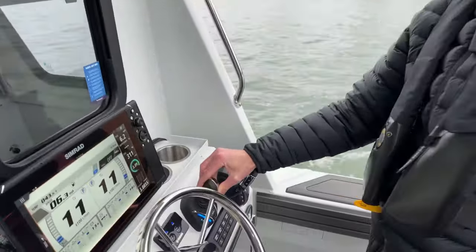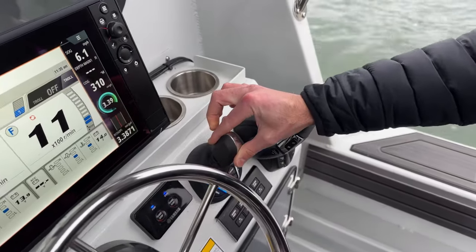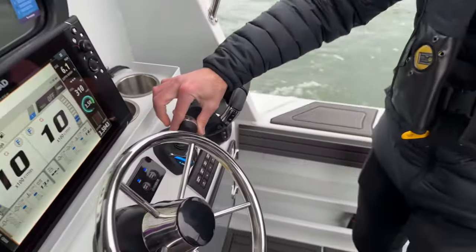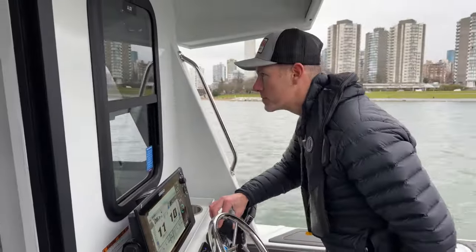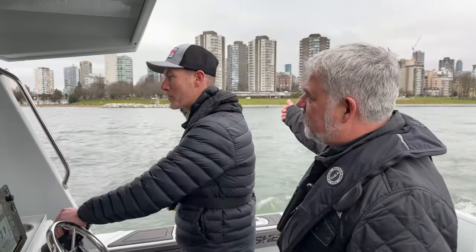It's so smooth — it's effortless. With two fingers you can drive this boat no problem. Instead of in the past where it's both hands going everywhere, you've got one hand. Driving along, you can have a rod in the other hand — playing a fish.